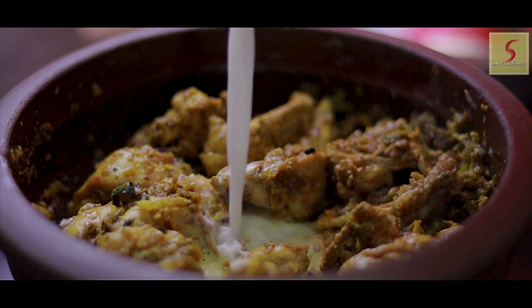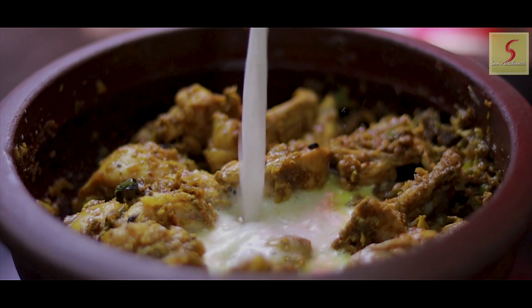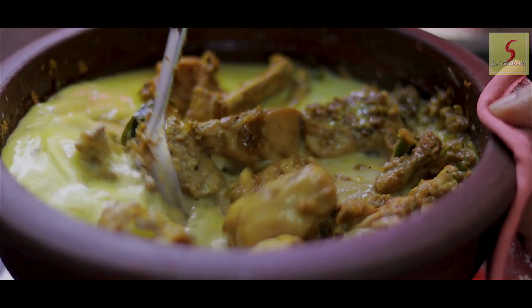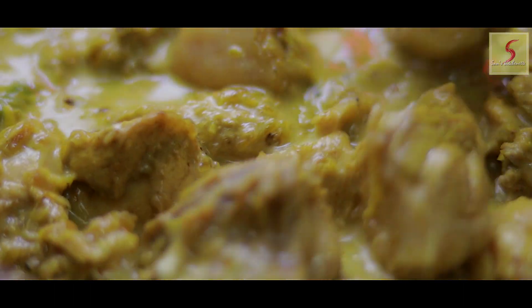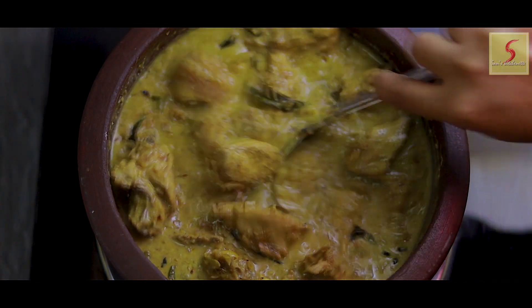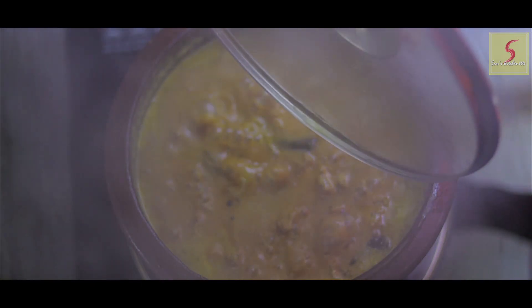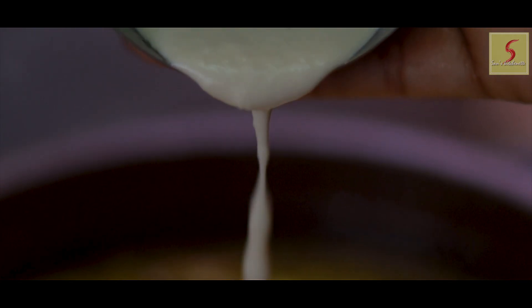Let's take two cups of water. I will add the chicken in. Let's see how the chicken is coming. Now, let's try to cook the chicken.